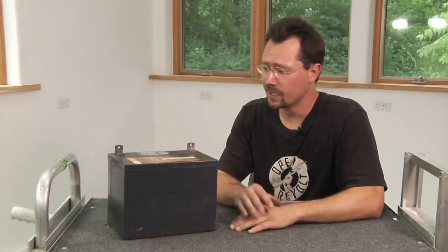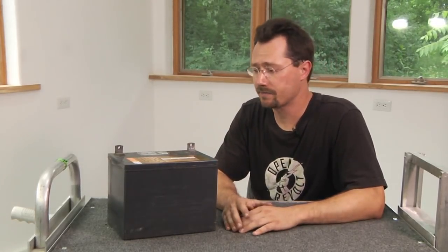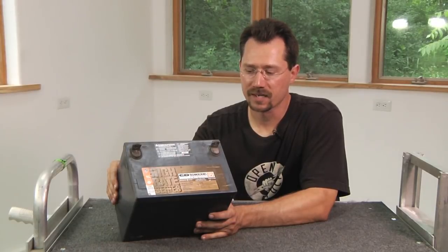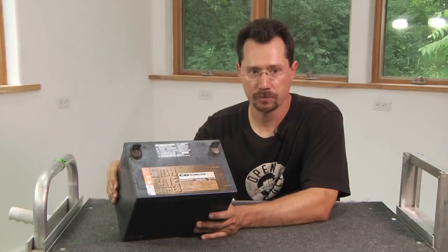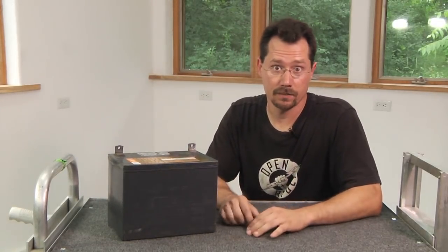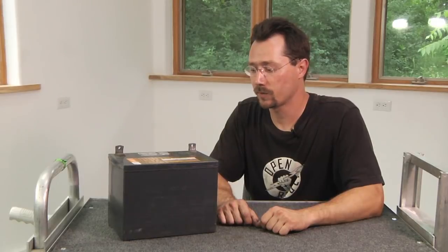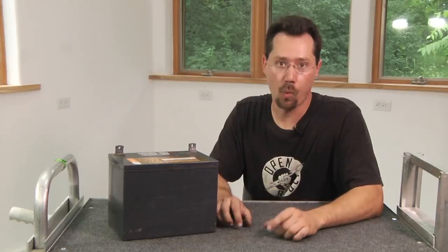Keep in mind it is lead, so if you're handling batteries — especially the terminals — wash your hands after using them and before you eat. On the label it's going to give us some specs: this is a 75 amp hour battery and it gives us some information about charging voltage as well. Lithium-ion batteries — there's a lot of great information out there on the web. But let's take a look at the batteries that I decided to use in the motorcycle and why.